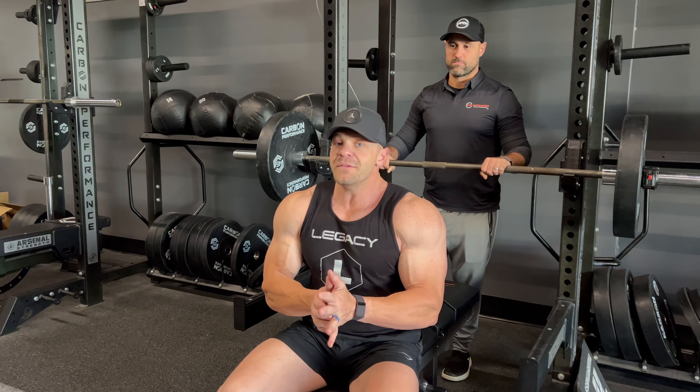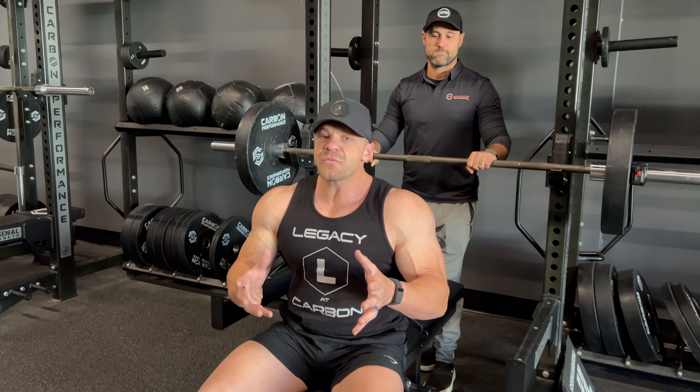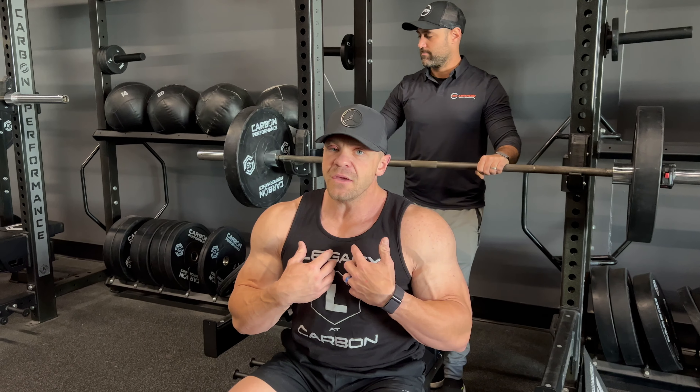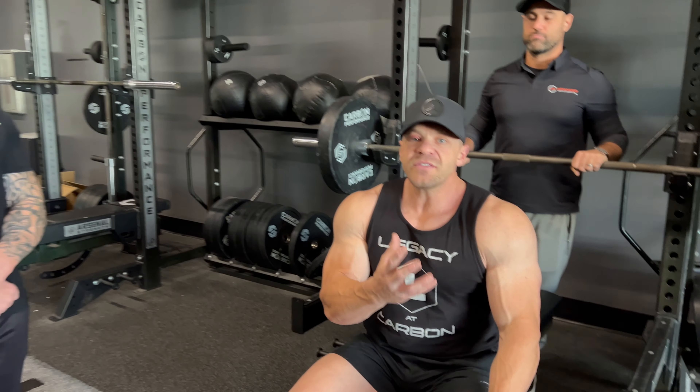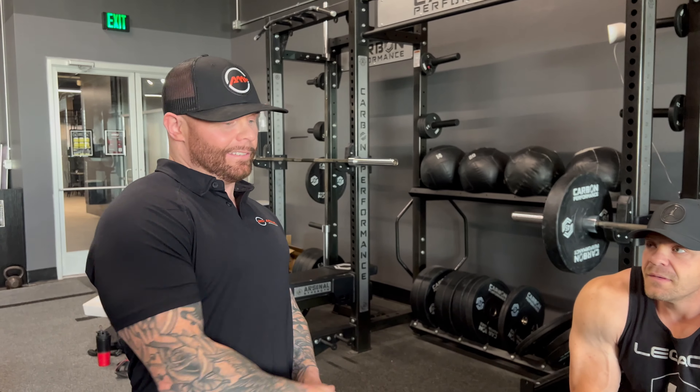I don't even want money for this — we'll link their site below — but coupon code LOADLINER saves you money on this thing. If you're a facility owner or someone who benches, you can bring this with you to the gym. Having this at your facility is a great tool. Even for older athletes who have strained, popped, or torn a pec before — you can still bench and feel like a young buck again without worrying.